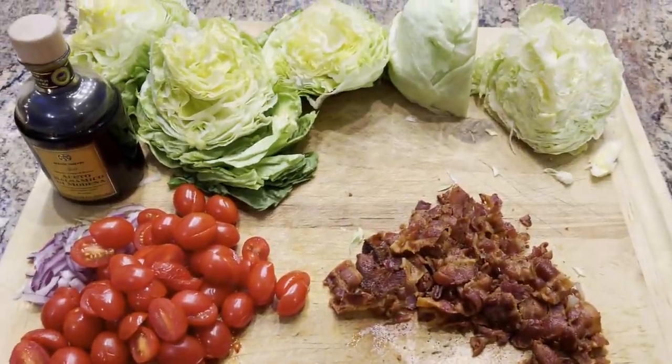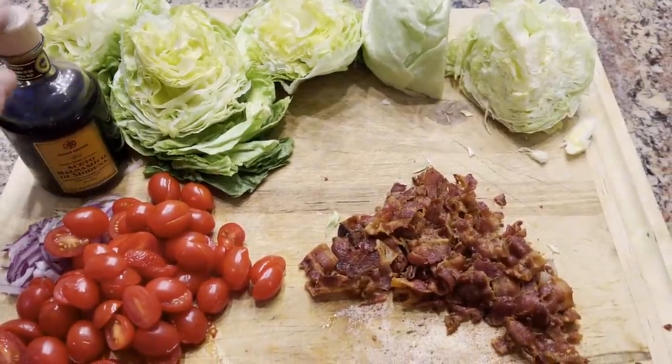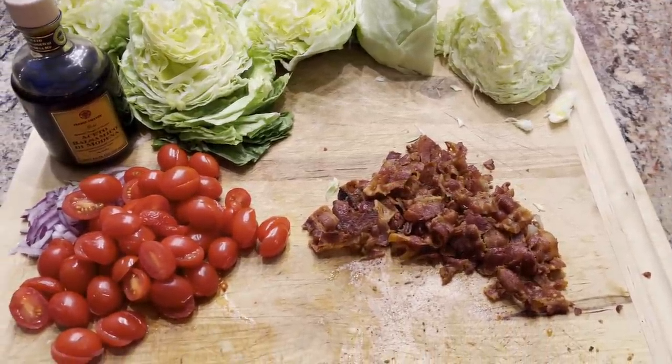We're getting ready to put the wedge salads together. I just have some iceberg lettuce cut into wedges, a little bit of balsamic vinegar, some red onions that I've sliced, some cherry tomatoes cut in half, some bacon crumbles, and blue cheese dressing.